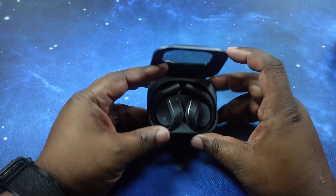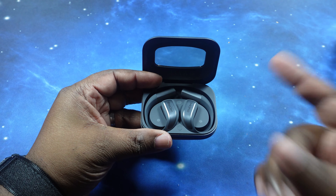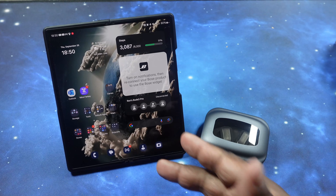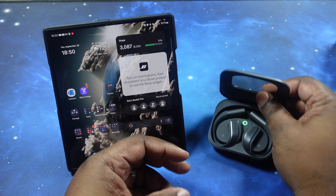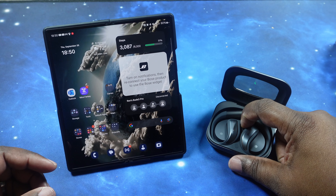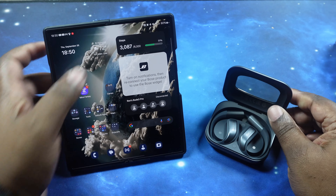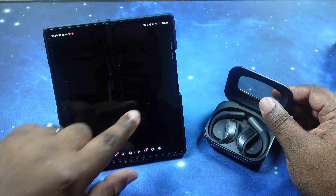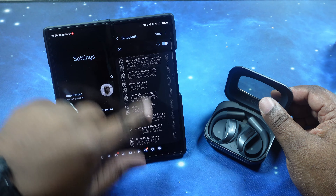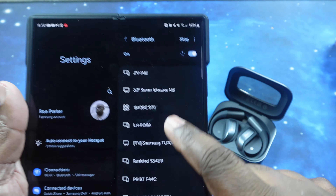What we're going to do now is get these guys paired up and take a walk through the app. Pop open the case, put these in pairing mode — there we go, we got that flashing light. Going into our Bluetooth details — there is no Google Fast Pair or anything like that, but they show up right here and we can go ahead and select them.